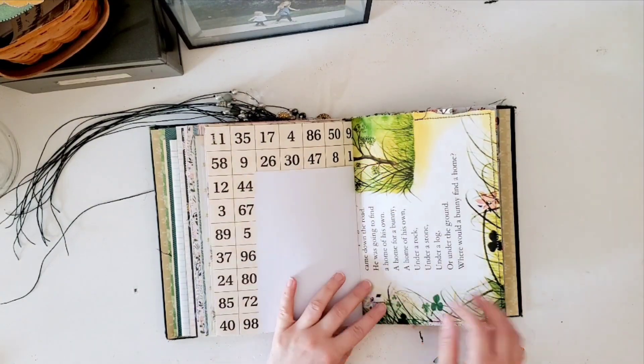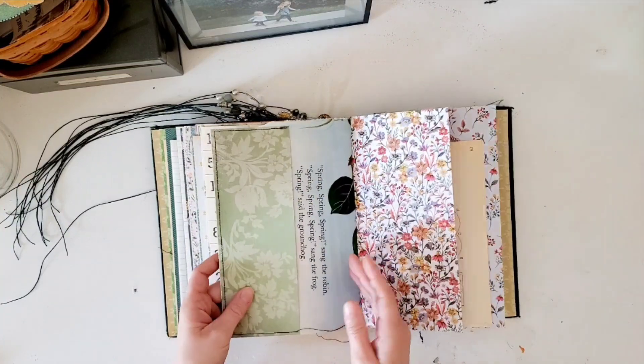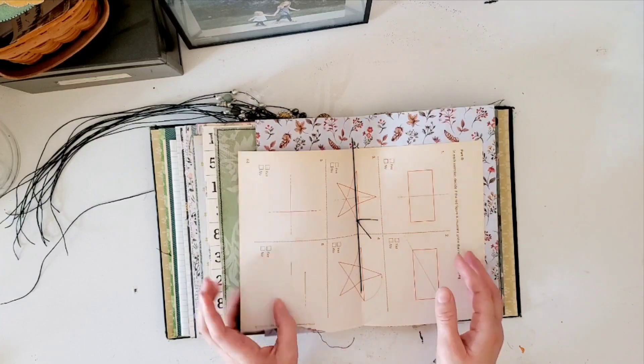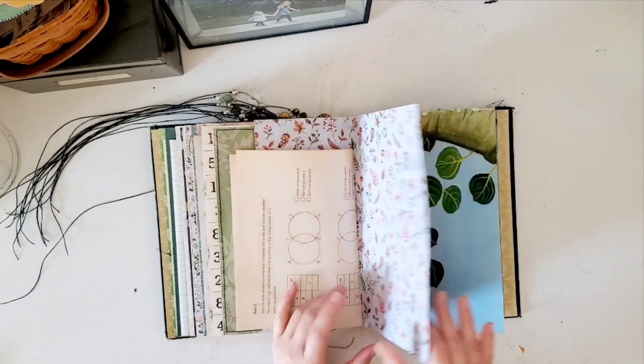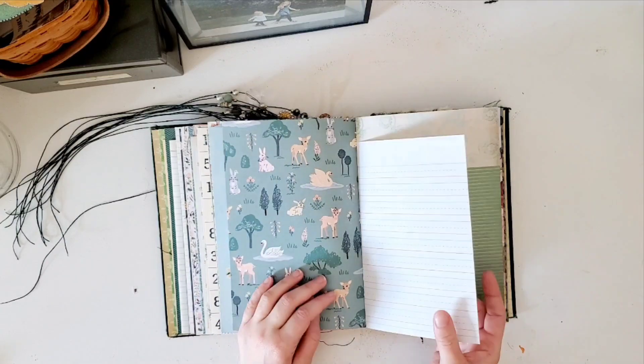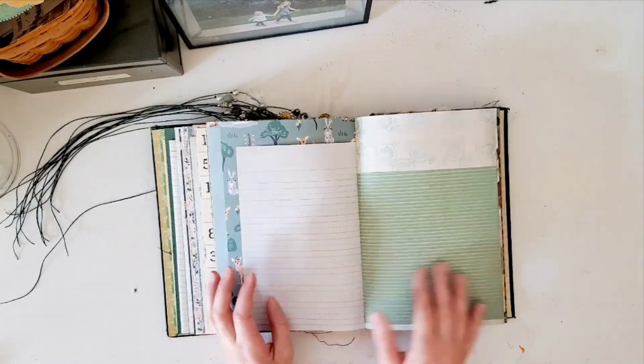Okay, I'm coming to the end now. Here's some storybook paper, a pocket, and this is like an old math textbook page. And they have some vintage handwriting paper.